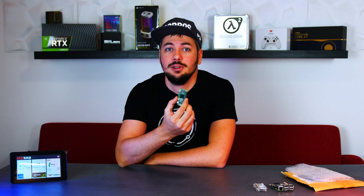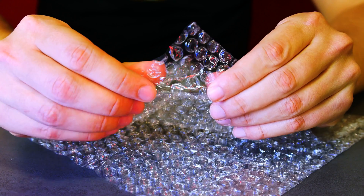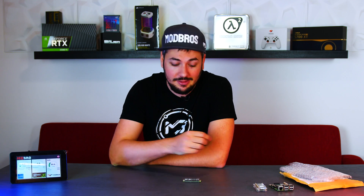So here it is, the new Raspberry Pi Zero 2W. It doesn't really look all that exciting or special, and it was even delivered without a box, just wrapped up in bubble wrap. So we can't even do a nice unboxing, but despite its unspectacular appearance this little thing is actually a long-awaited upgrade over its predecessor and actually pretty awesome.